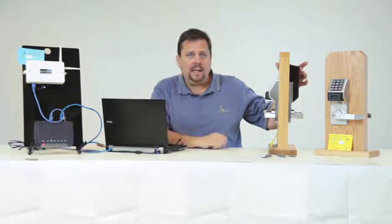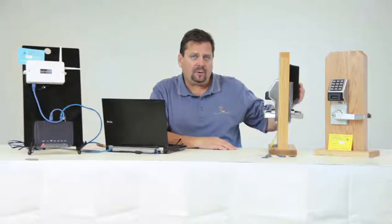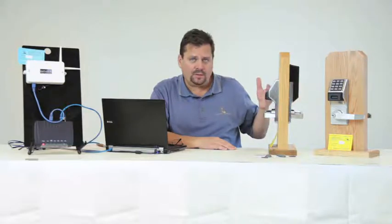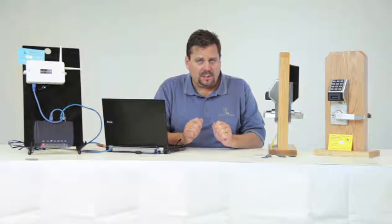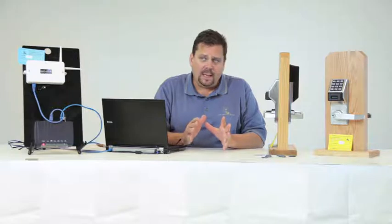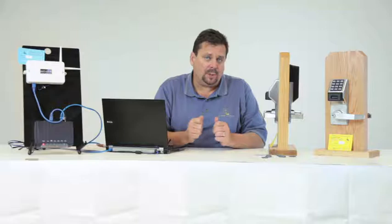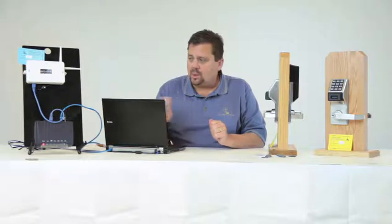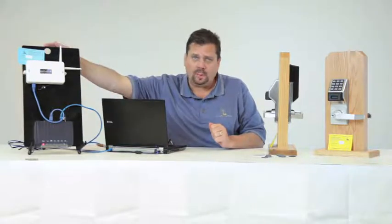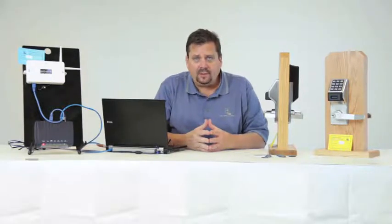Inside these locks there is a 900 megahertz radio followed by four C-cell batteries — this version is the prox version. When installing, it's important to select the correct locations. Choose a secured area for the gateway — an office or closet — near the ceiling, somewhere that no one will accidentally unplug the data or power connection. Each gateway comes with a blue card containing the MAC address — the identifying address of that particular gateway.